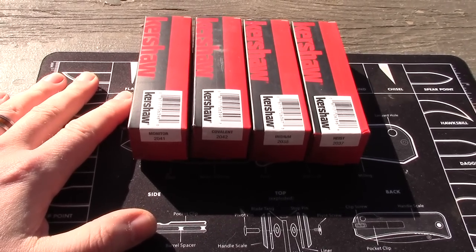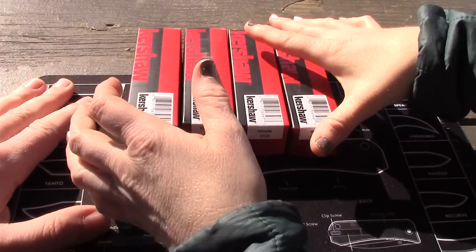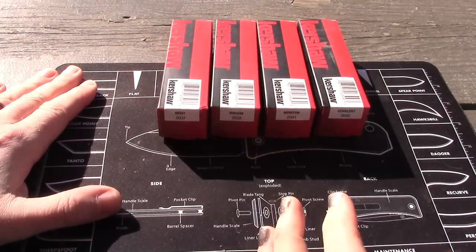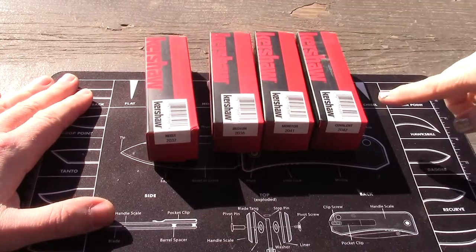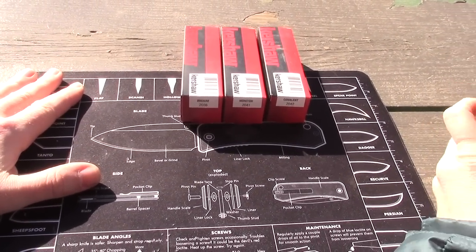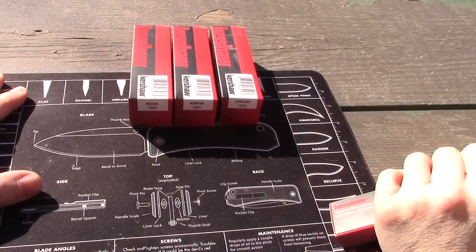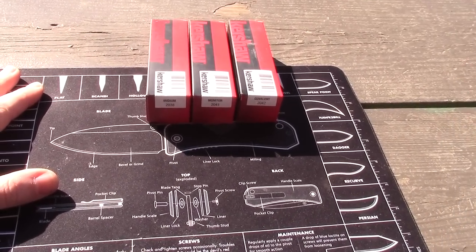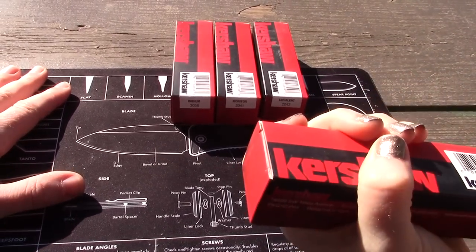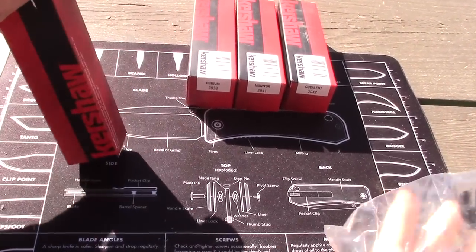Let's go in numerical order: 2037, 2038, 2041, and 2042. Price-wise these are all similar — three of them are $55, and the Iridium is the only one that's different at $65. Those are Blade HQ prices. Starting with the Heist first.